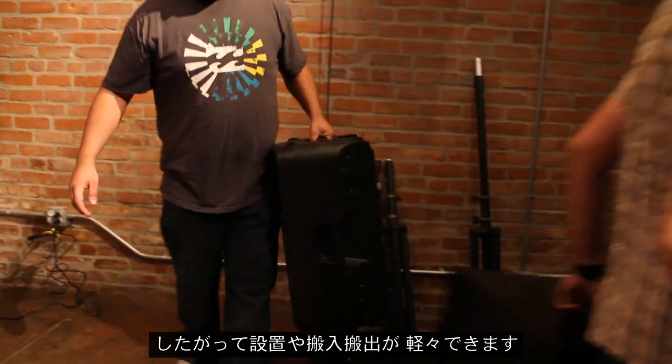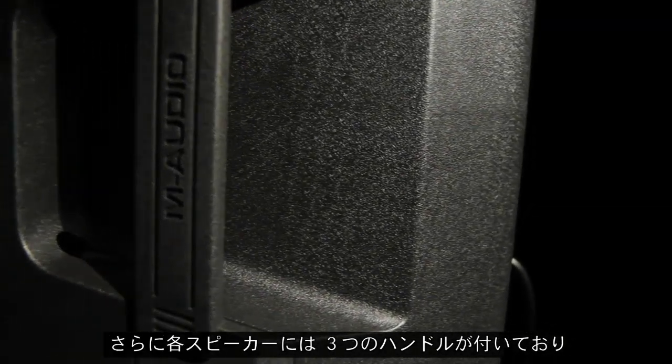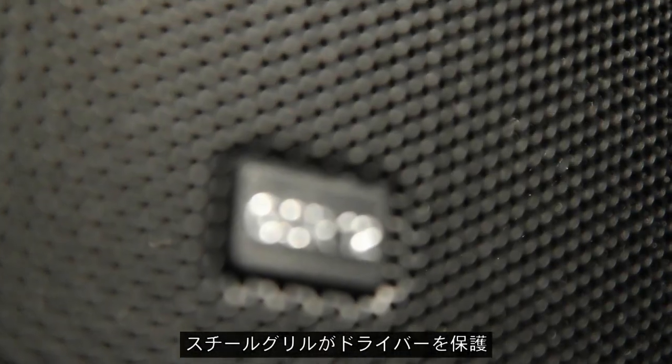so you can save your energy for your performance. Each speaker features three integrated handles with deep hand wells for comfort, plus a heavy steel grill to protect the drivers.